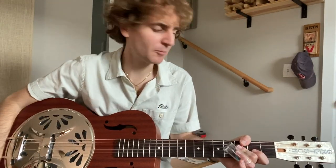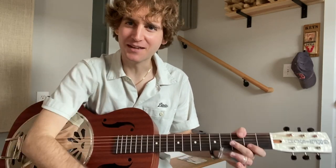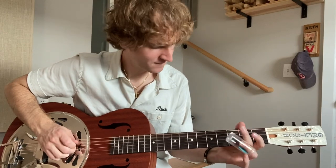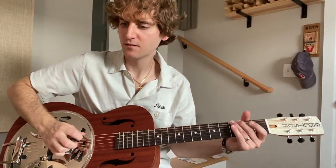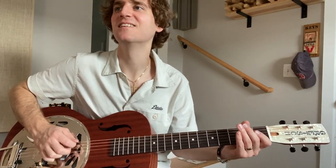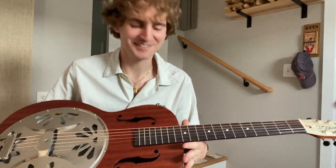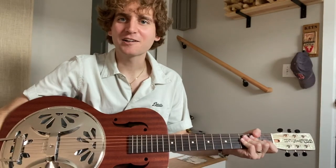All right, since I got you here, let's do lick number three. I have to say it is hard making up all these licks off the top of my head while recording a video, so appreciate me — give me a thumbs up, my ego needs it. Maybe not with a slide, let's just try it. Nice, yeah, that could be a song really. We're calling that lick number three — I just dropped my pick.